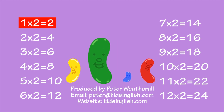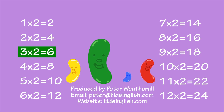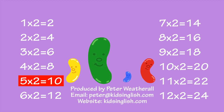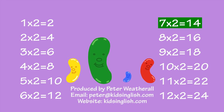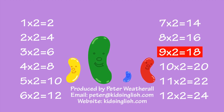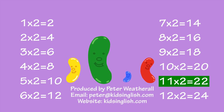1 times 2 is 2, 2 times 2 is 4, 3 times 2 is 6, 4 times 2 is 8, 5 times 2 is 10, 6 times 2 is 12, 7 times 2 is 14, 8 times 2 is 16, 9 times 2 is 18, 10 times 2 is 20, 11 times 2 is 22, 12 times 2 is 24.